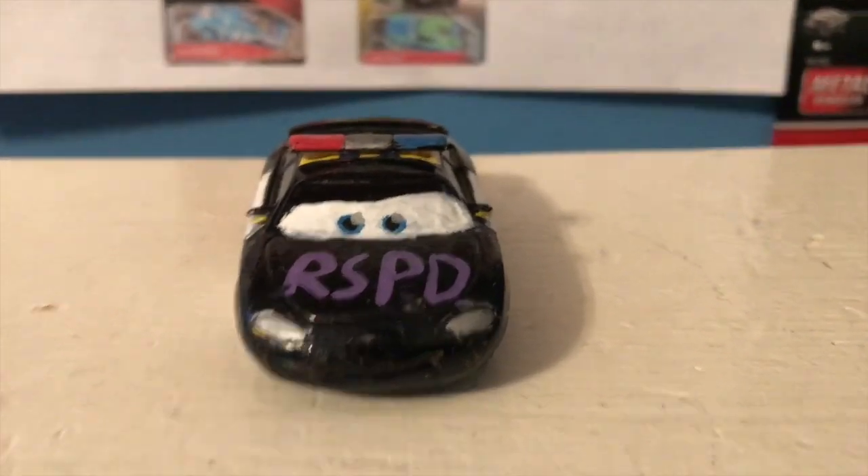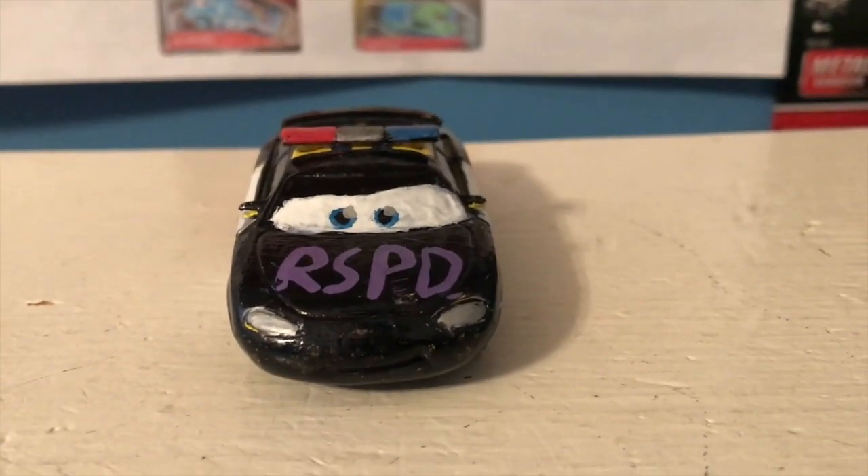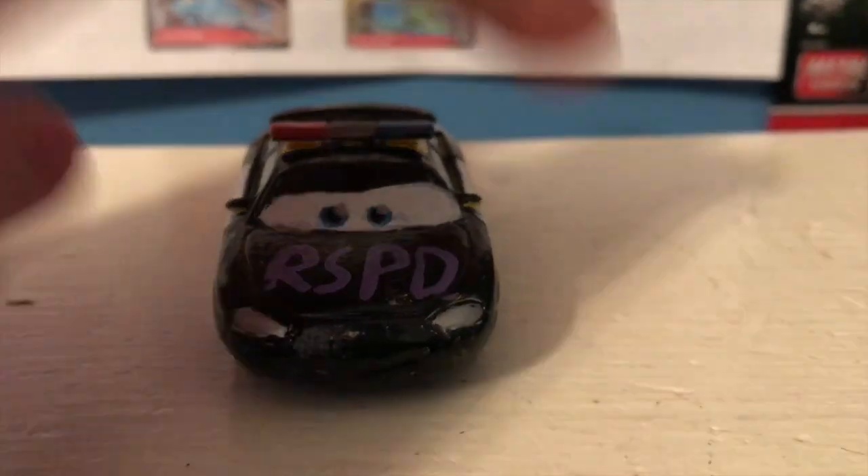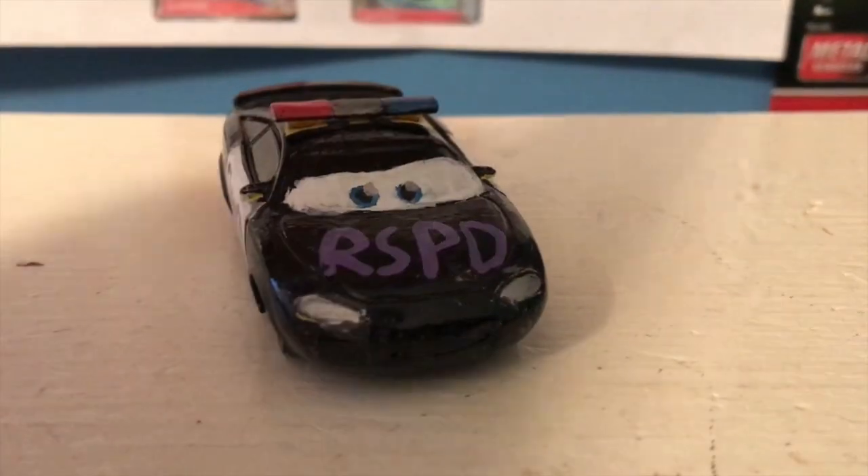Hello everybody, welcome back to yet another review. Today we're going to be taking a look at Patrick Pace, a custom cars diecast of mine. More specifically, this is him and his Protectors of Radiator Springs paint job.